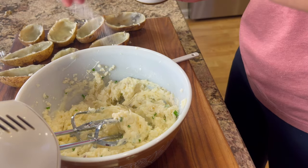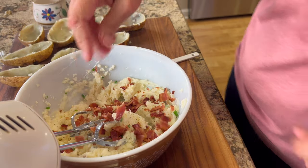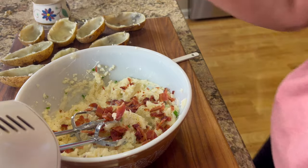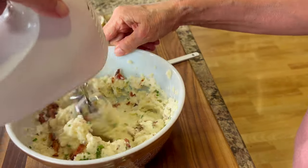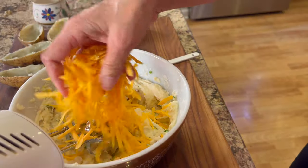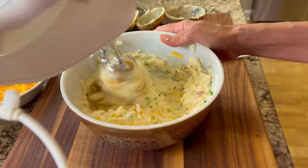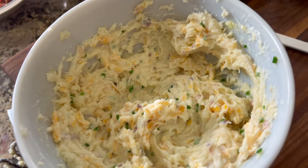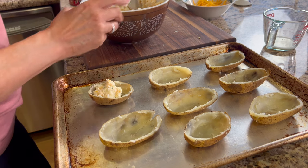Potatoes need a fair amount of salt, so be a little generous here. Now it's time to add some of that delicious chopped bacon — save a little bit to sprinkle on top at the end. Add just enough milk until you get the texture you like, mix it in, and give it a taste. Then add some cheddar cheese to the mix; it's going to make it nice and creamy. Grab a spoon and fill each potato half with our filling.